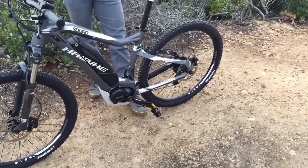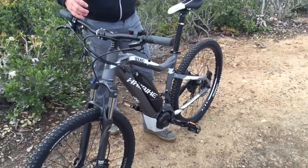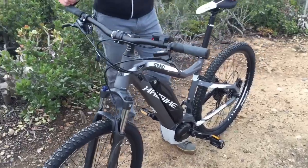This is a 45-centimeter frame right here. I'm 5'10" and this fit me really nicely. It's definitely a little bit of a shorter cockpit than some of the other ones, but I like it — it makes for a really nice tight fit and you feel really nimble on it.